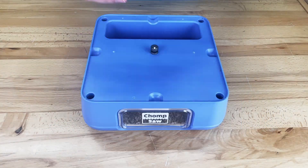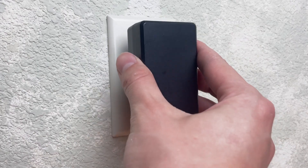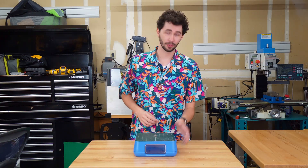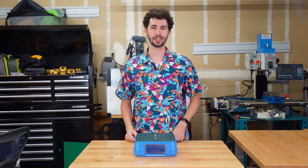Now that the lid is off, grab the power supply, connect it to the DC jack at the back of the device, and finally plug it in. To turn it on, flip the power switch on the right side of the device, and the status ring will light up, showing you that the chomp saw is in operation.